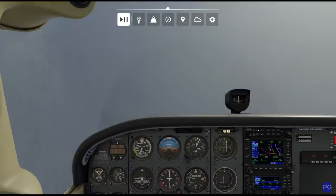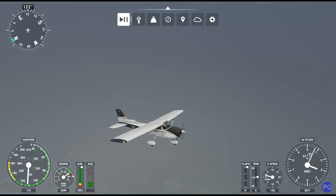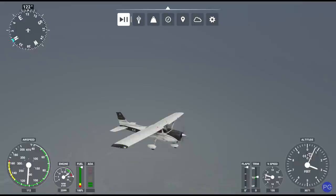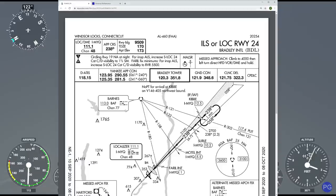Hello everyone. In today's video we're going to be taking a look at the classic and probably most popular instrument approach, the ILS approach. Let's go ahead and take a look at what we're doing and walk you through the individual steps. First things first, we're going to be flying in to Bradley International Airport, that's Kilo Bravo to Lima.